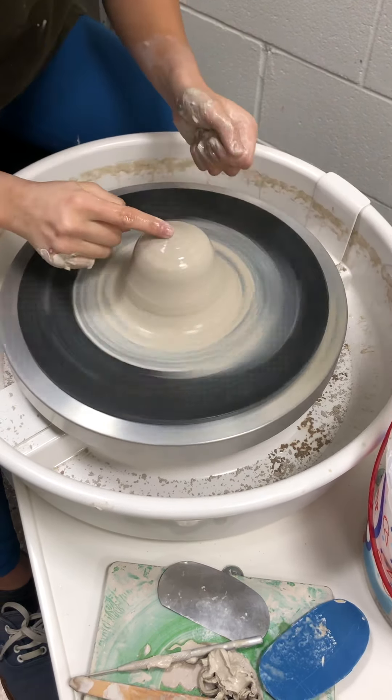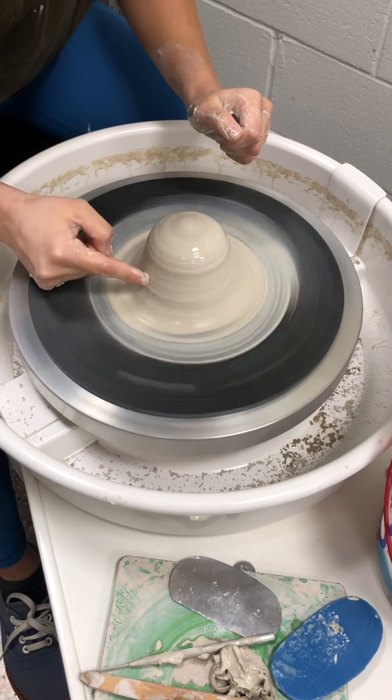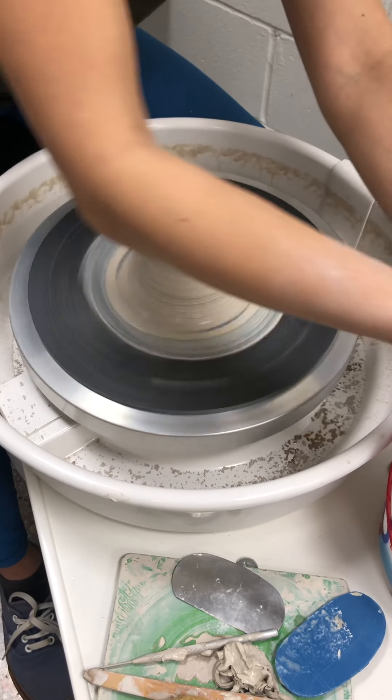This is mostly centered. As you can see, my finger stays pretty still, but there's a little bit of a wobble as I get lower. So I'm going to fix that by doing what's called coning up.